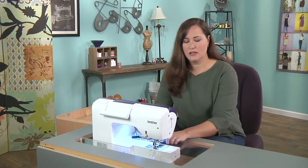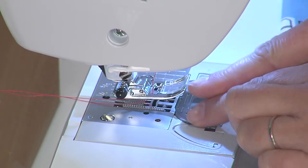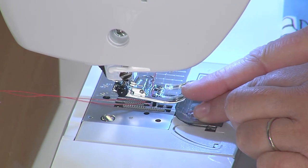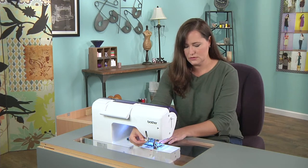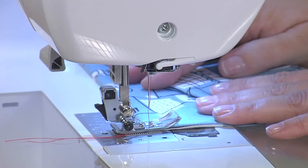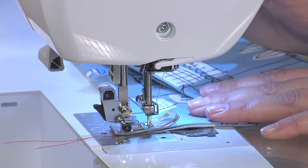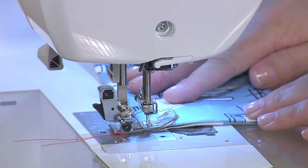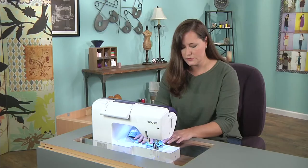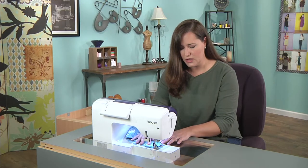To edge stitch, I've moved my needle all the way over to the left and I'm using the inside of my presser foot as the guide. Put your presser foot down, take a few stitches forward and then a couple stitches backward just to secure your thread in place. Then stitch all the way around, following that guide.